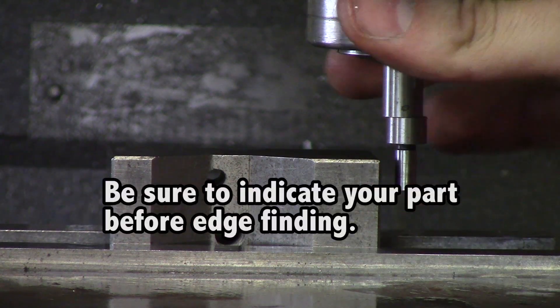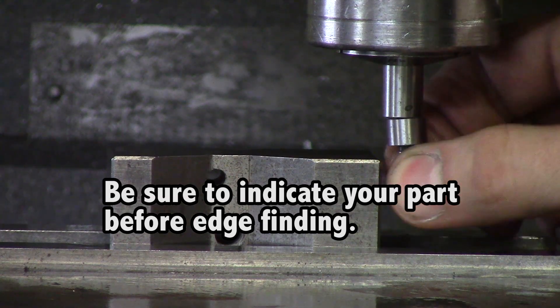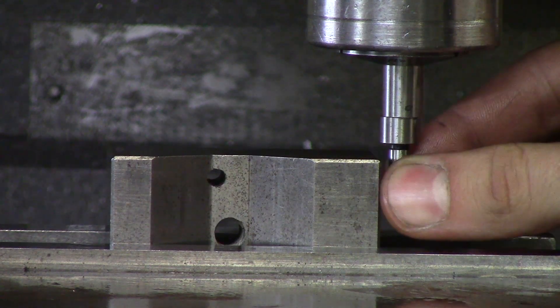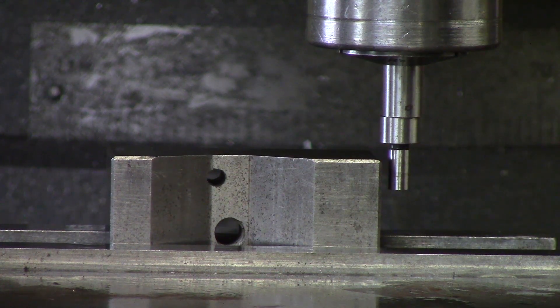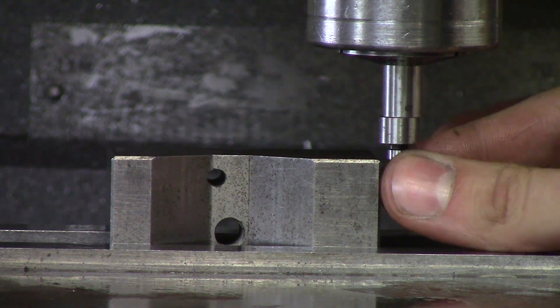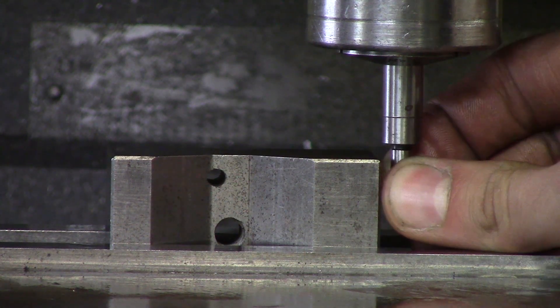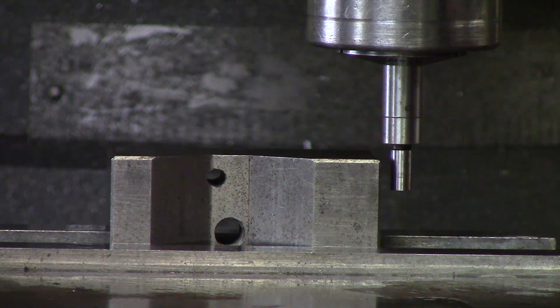Do not buy cheap edge finders — they tend to not kick properly. What happens is the edge finder wobbles, and as it comes up to the edge it centers itself and then kicks. Cheaper ones don't kick as accurately. Buy a Starrett; we will have a link under recommended tools or you can search Starrett edge finders on Amazon. It may cost a few extra dollars but it will save your part, which costs more money.